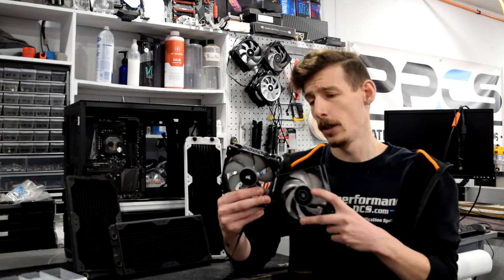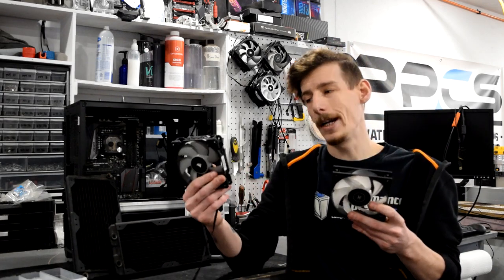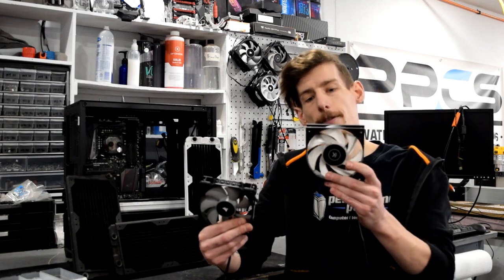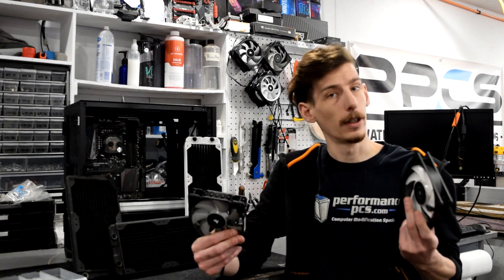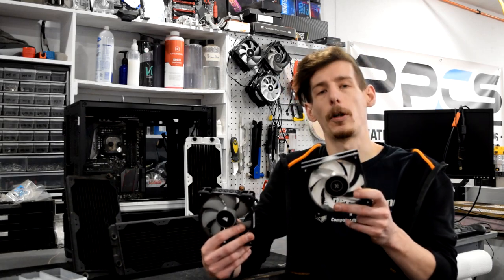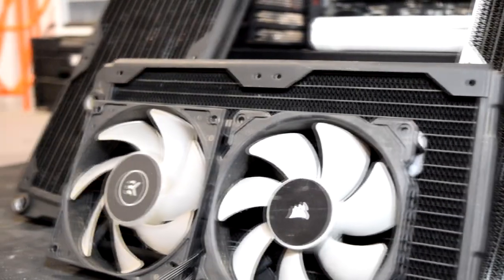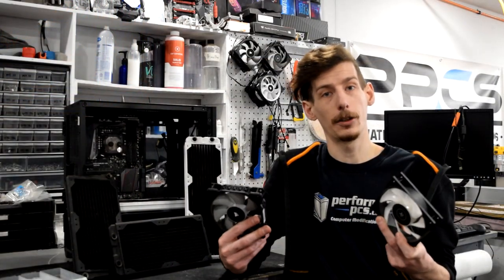This Corsair fan has wider, much bigger blades and fewer of them. The Corsair on the right is going to be much better for case airflow and pushing overall large amounts of air around. The EK Vardar on the left is going to be much better at pushing air through tight spaces — this is the static pressure specification — and is actually better suited for a radiator. Either fan will work on your radiator, but with a static pressure rated fan you'll typically find better performance.